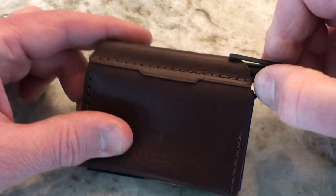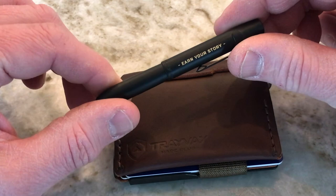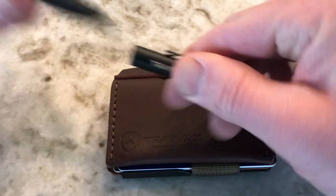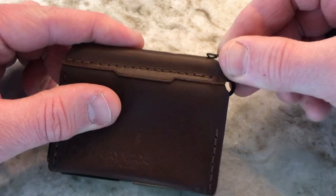You just pop it up and take out your Fisher Space Pen. It says Travax there, and on the back side it says 'Earn Your Story.' When you open it up, it basically becomes twice as big as it is when closed, so it's really easy to use to write. Take this off, close it back up, slide it back down — like so.